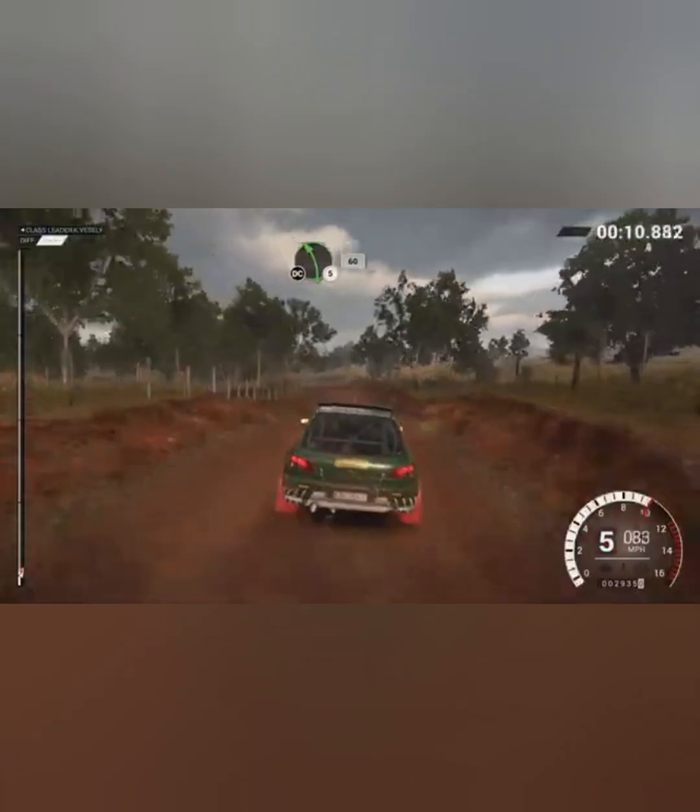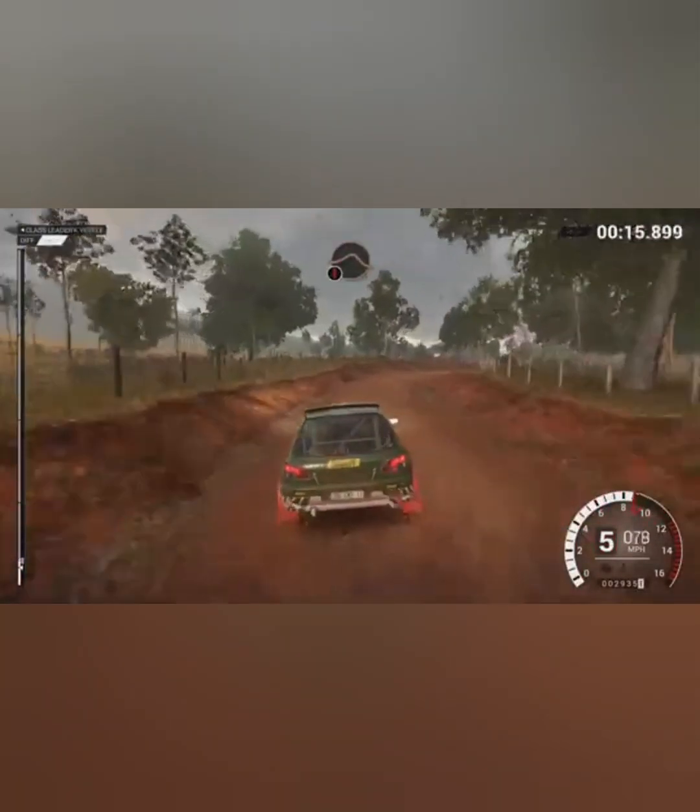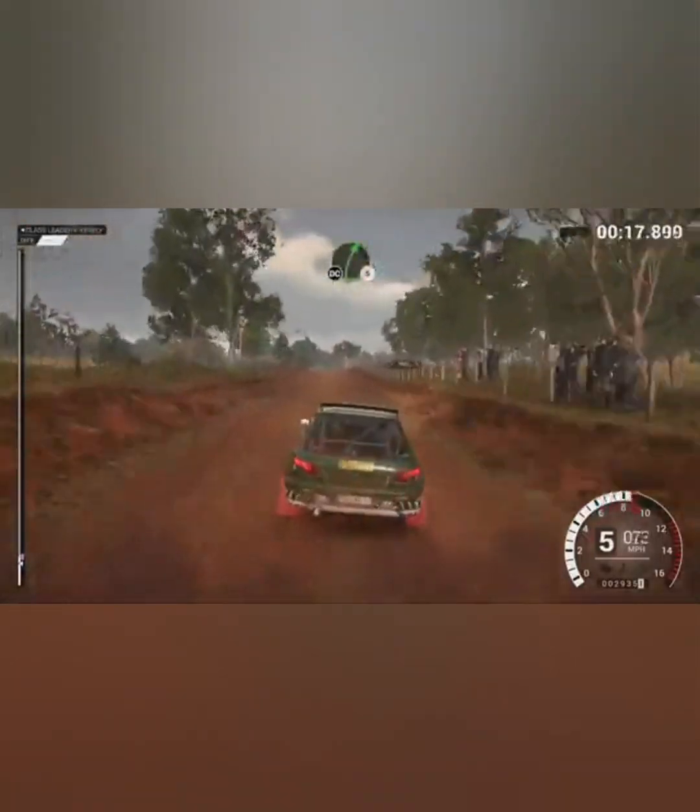Left 5, long, don't cut, 60. Right 5, long, don't cut. Caution, crest, jump baby. Right 5, don't cut.